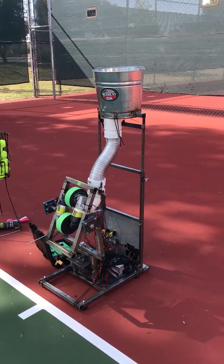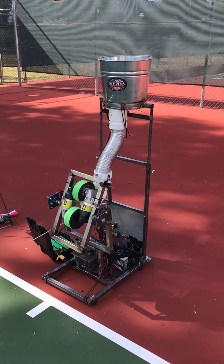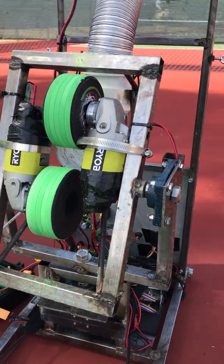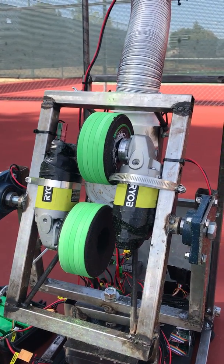This is my homemade tennis ball launcher. I've been working on it for the past couple months now. It's my first welding project, so don't judge the welding. Basically, I've welded up this metal frame that holds these two Ryobi 12-volt DC angle grinders as my motors.